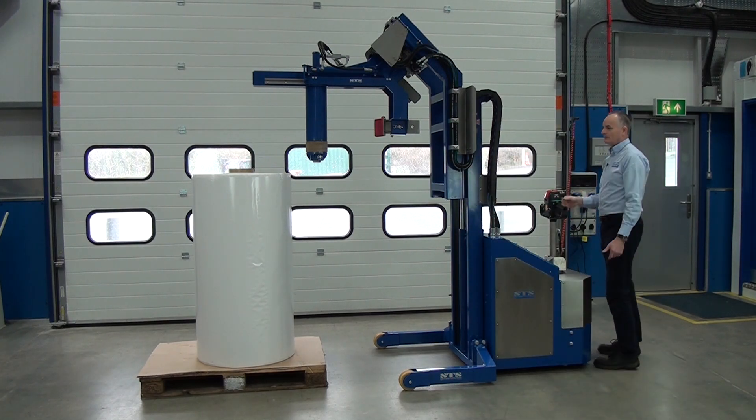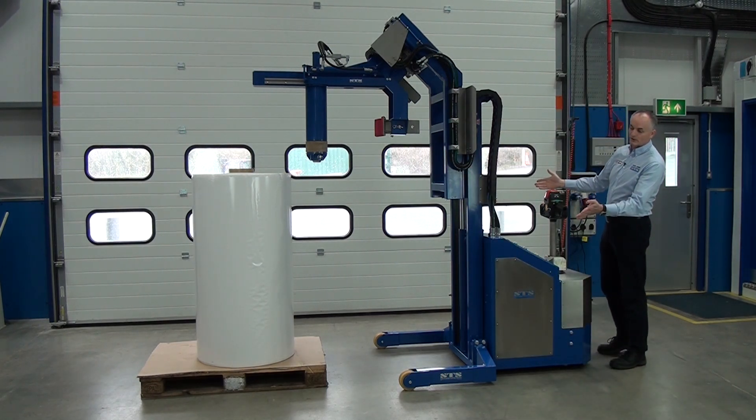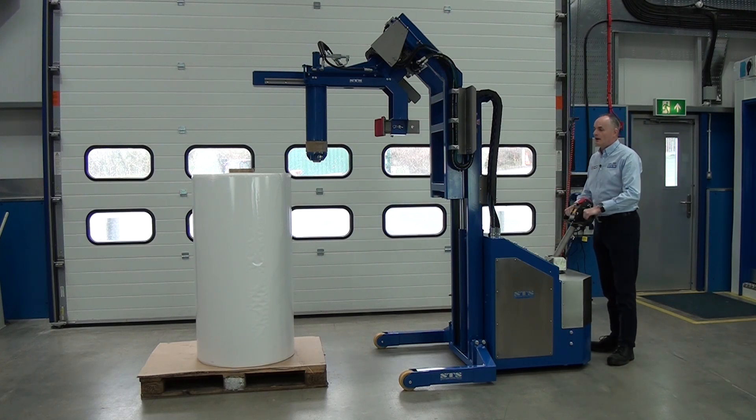The first thing we do, switch it on. Make sure no one's forward of the unit — everyone should be behind this position. We drive it forward.